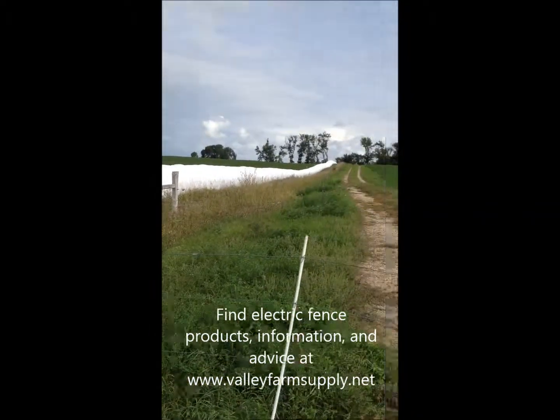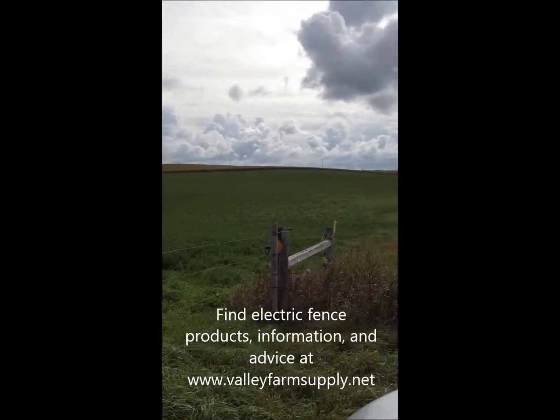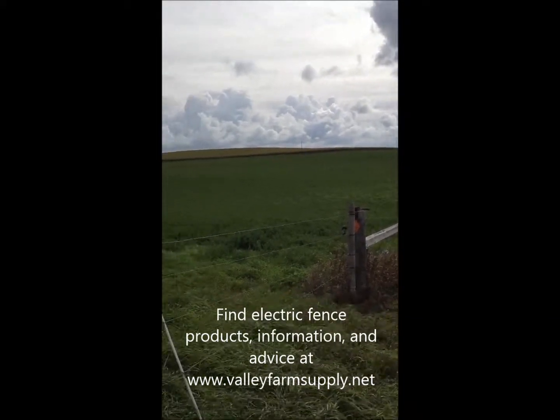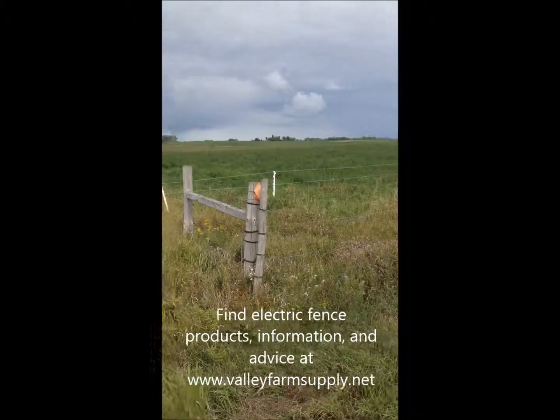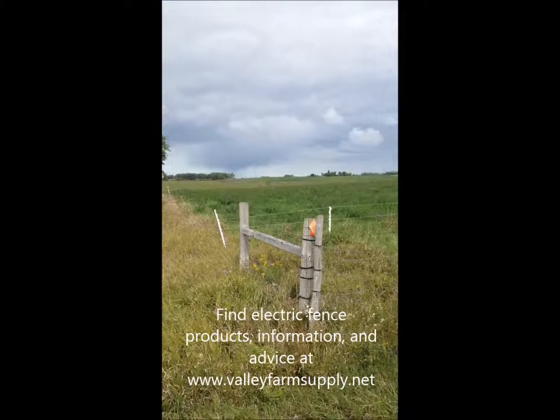They're using this to protect this line of hay here, so the farmer will be grazing cattle in that alfalfa. Probably this winter, graze that off and then move them into this alfalfa — it's a good system. You can see the different things they use. Best thing to do when you're looking to buy a fence is just go to our website, look at the components we have to offer, and call us for advice.